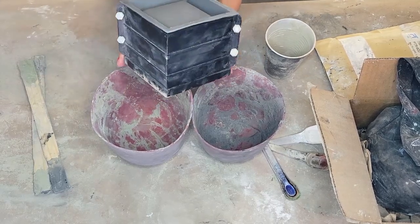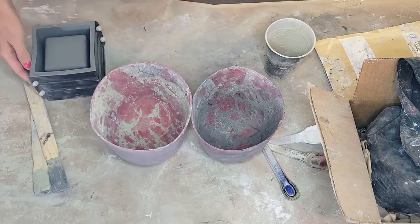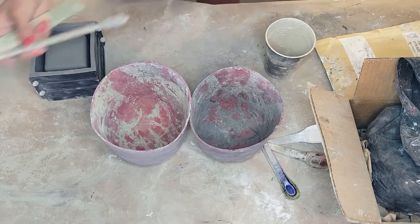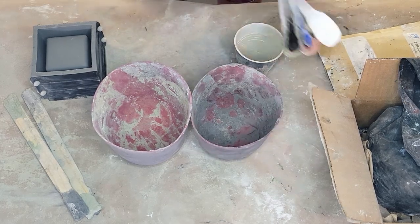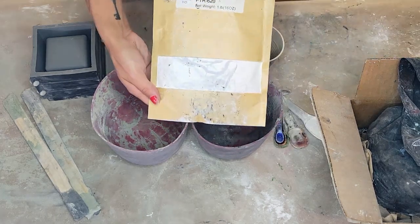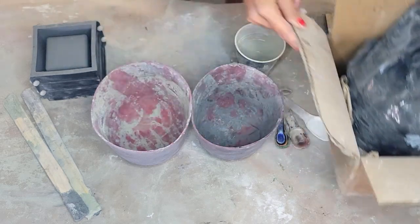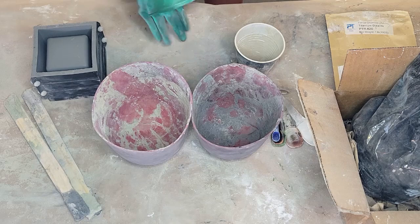Here's the mold — the silicone is on the inside and it has a plastic exterior to keep the square shape. You're going to want something to mix your concrete in; I use silicone bowls from Amazon, they're reusable and durable. Use paint stirring sticks to stir. I use a solo cup to scoop the concrete, and you'll want some measuring sticks for your dyes. I'm using titanium dioxide to color the concrete white, and black pigment to color it gray.